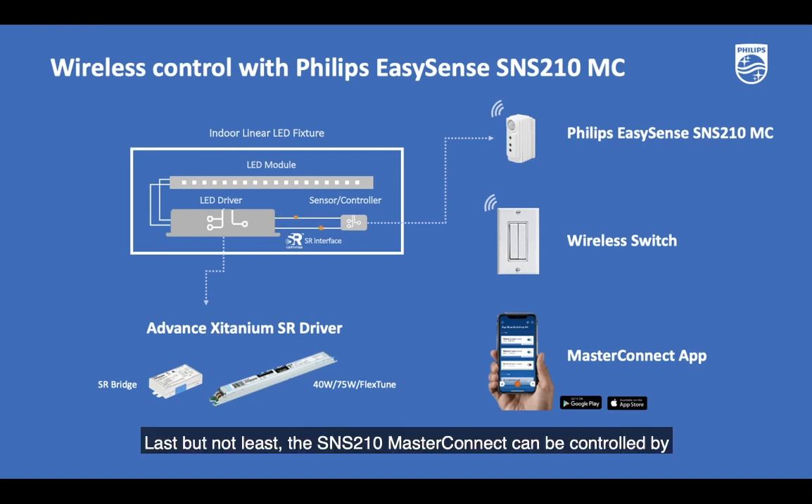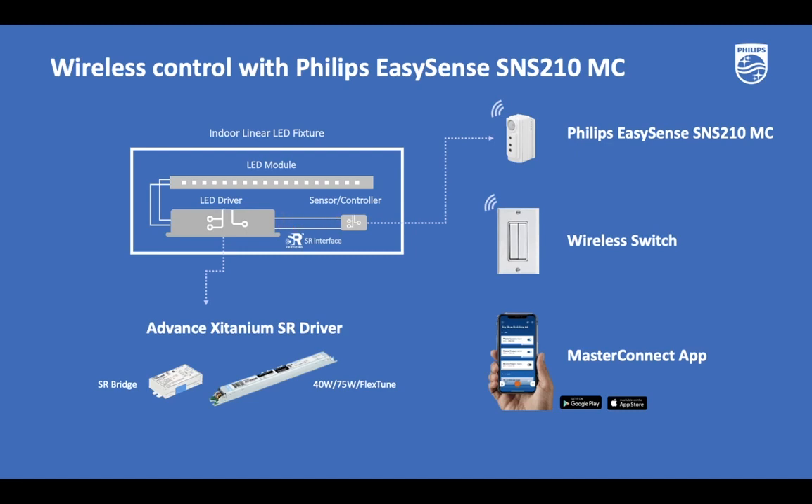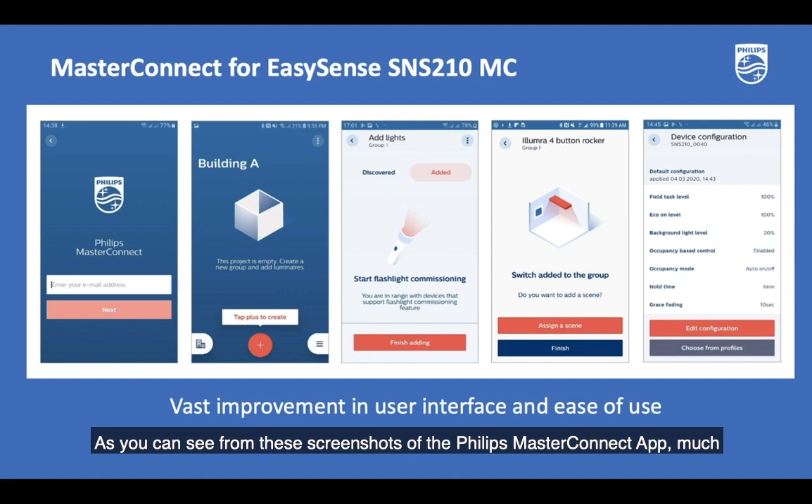The SNS210 MasterConnect can be controlled by the Philips Field app known as MasterConnect. This is a brand new app that is compatible with iOS or Android smartphones. This new app provides improved user experience through many updated user interfaces and added functionalities. As you can see from these screenshots of the Philips MasterConnect app, much care and planning went into the design of this smartphone-based configuration tool.